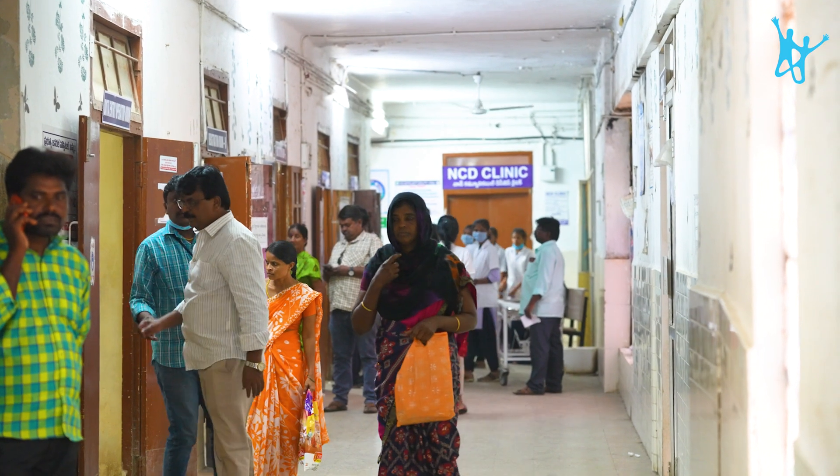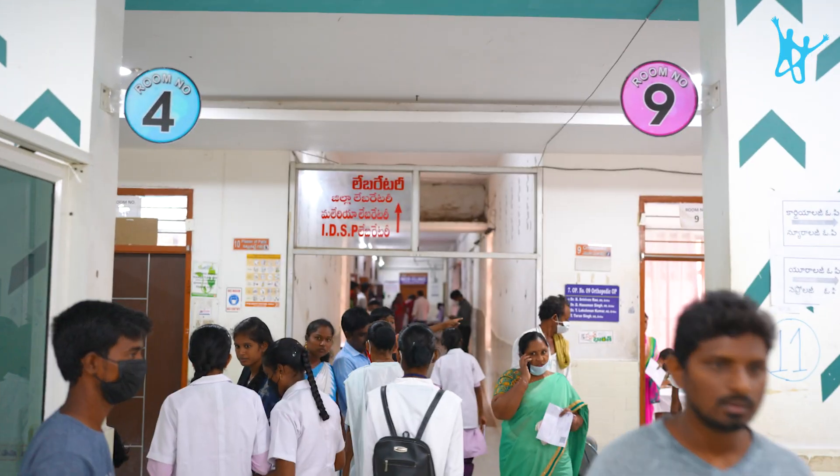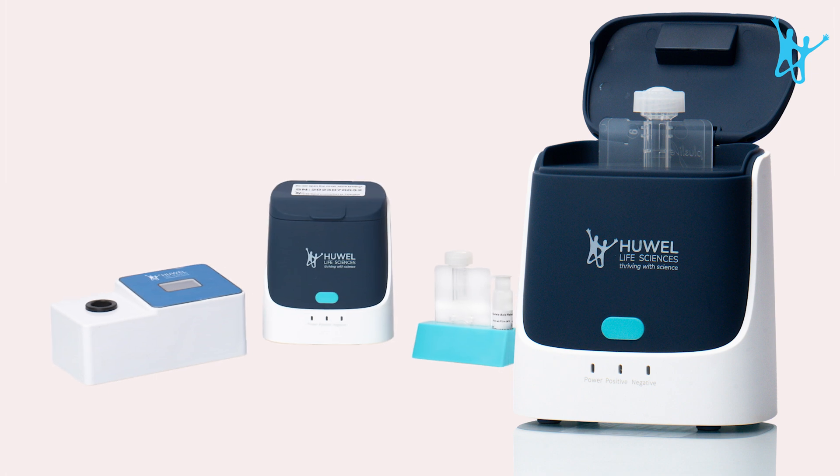When it comes to health care, time is critical and the time starts at the point of care. That's why we made UNI-AMP, a palm-top lab which gives confirmatory diagnosis in less than 30 minutes.